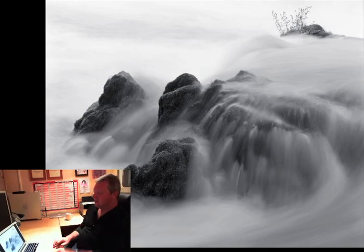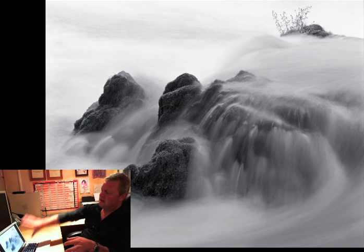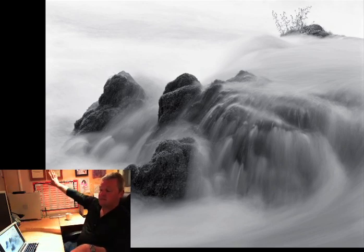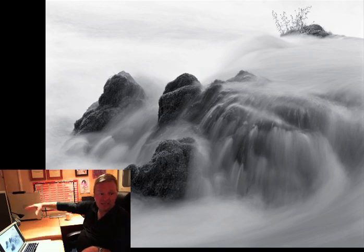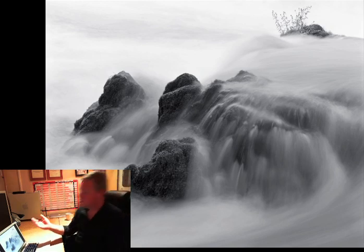This is in the Lake District - one of the places I've been to countless times. It's Skelwith Force in the Lake District. This is water that originated in Langdale Valley, cascading down through Chapel Stile, slowing and cascading over the weir, heading down, and ultimately ending up in Windermere.